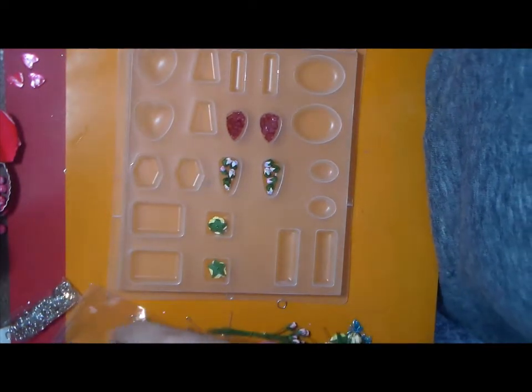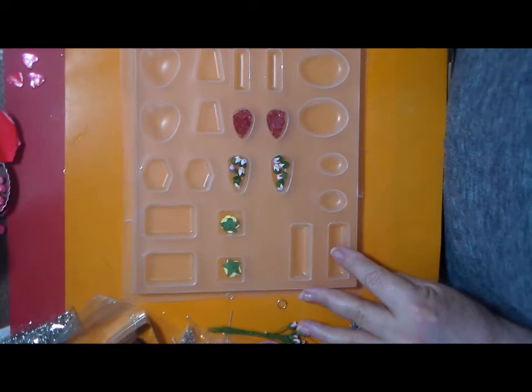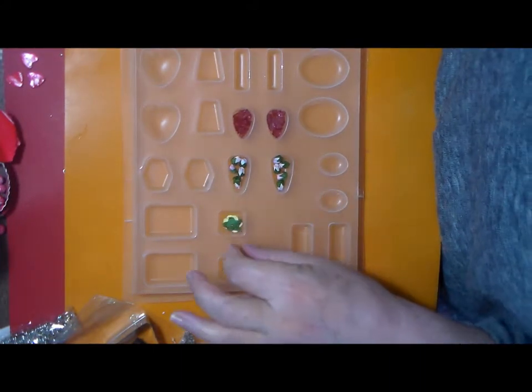Hello, Minerva here. Today I'm going to embed some things with resin.